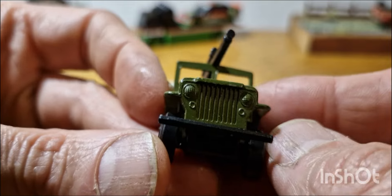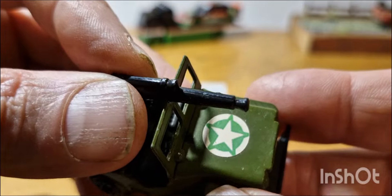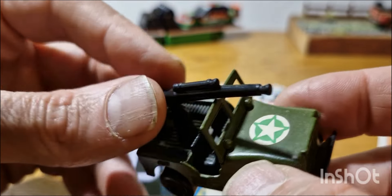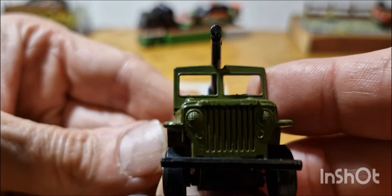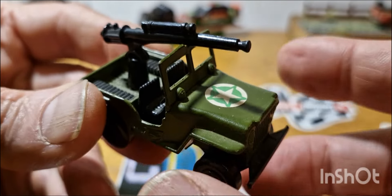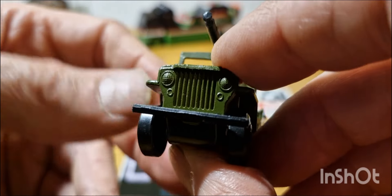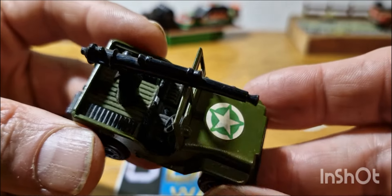This is an awesome little Willys Jeep from, I suspect, the later 80s, near towards the end of Matchbox before it swapped over. I'm just checking — this one just swivels, it doesn't have the gun function. I've got most of the cars in this set, including the field gun, all done in this dark green look.